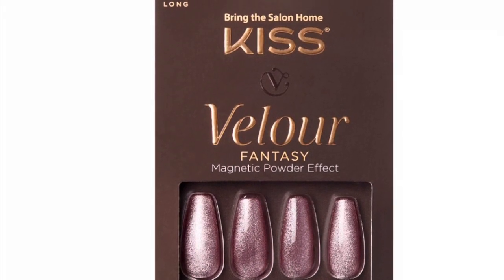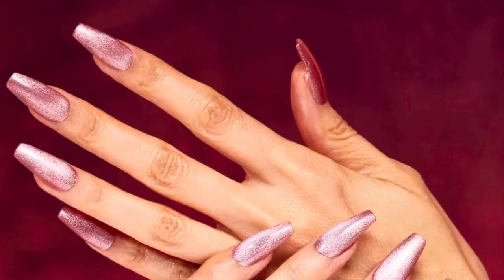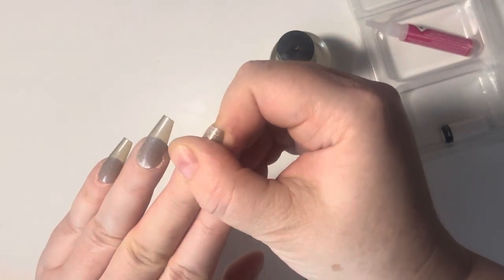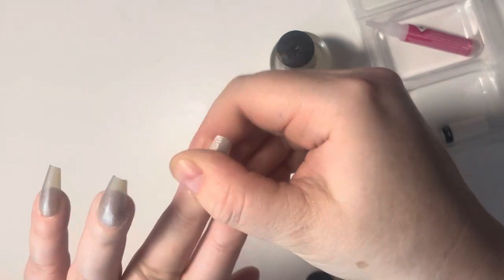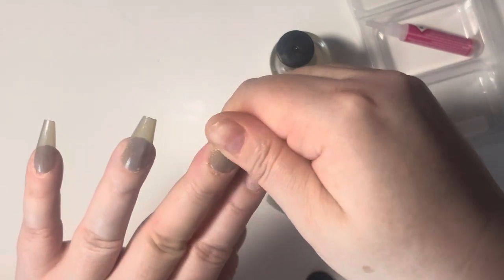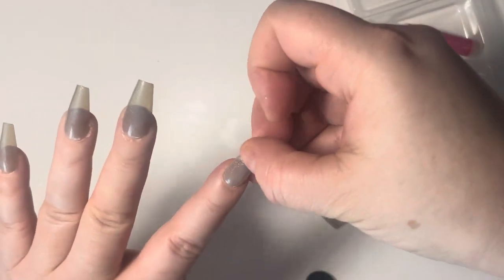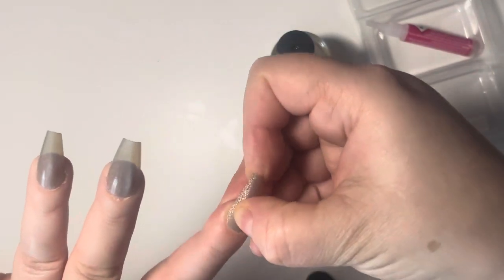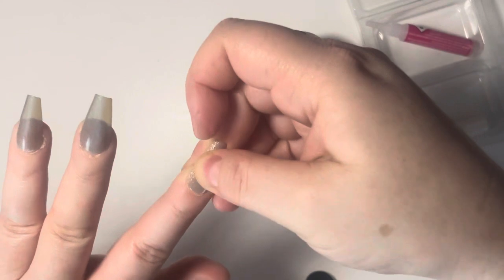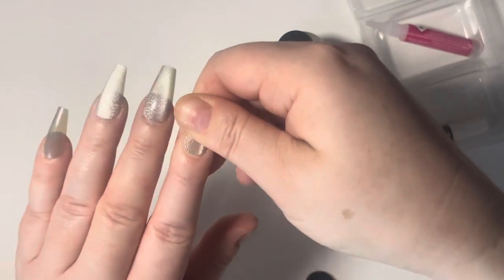Here is the Kiss Velour set — oh my gosh, it's amazing, so pretty! I repurchase it every time I see it. Just a little comparison: they both look amazing, but the Kiss set lasts way longer. With the Kiss set I actually went up to two weeks, and I repurchased it quite a few times. I honestly love it — it's a very good set.